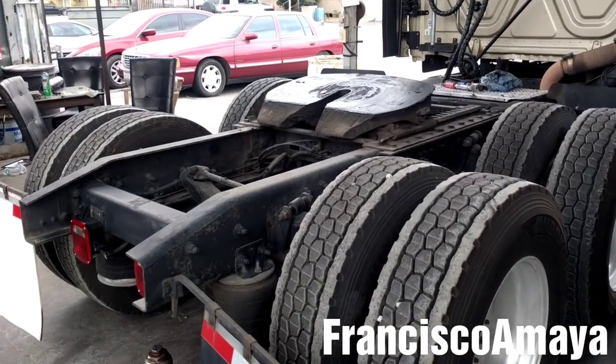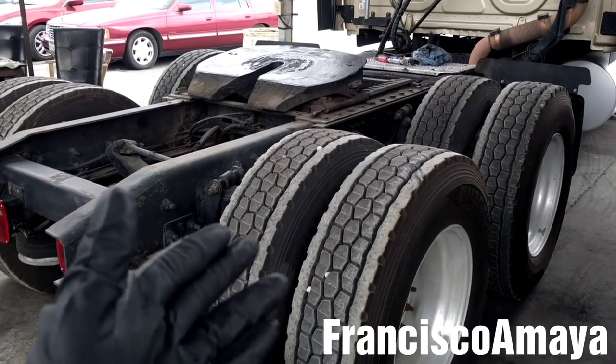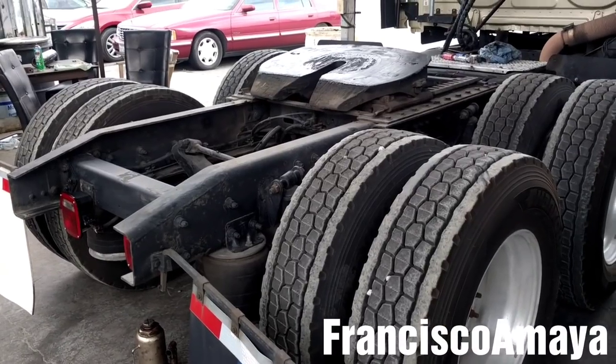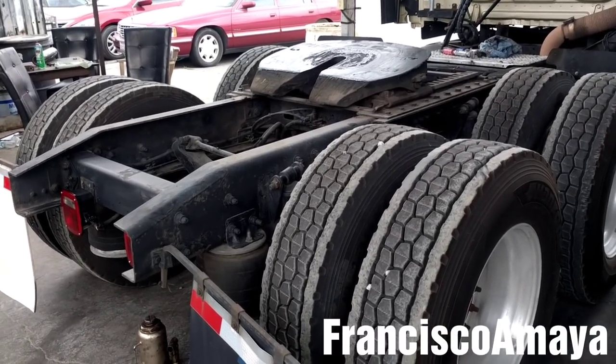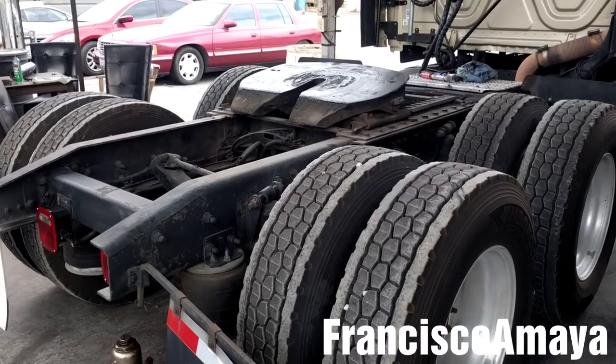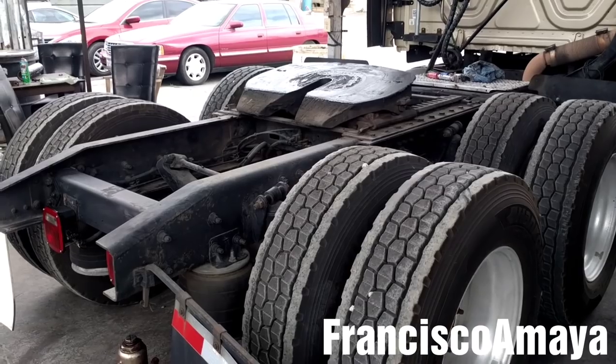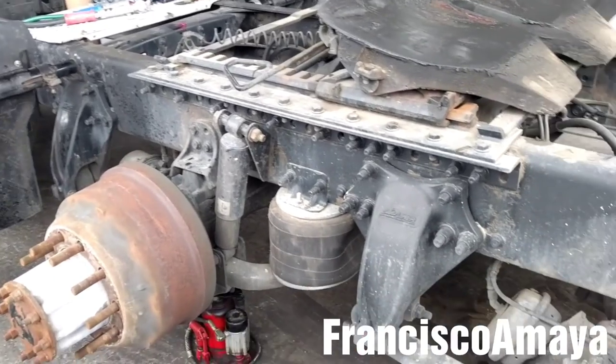I won't be showing you how to remove the tires or how to jack the vehicle up. If you want more details about that, you can check my other video in the description below. That video is about the 4709 brake shoes with all the wheels completely removed.